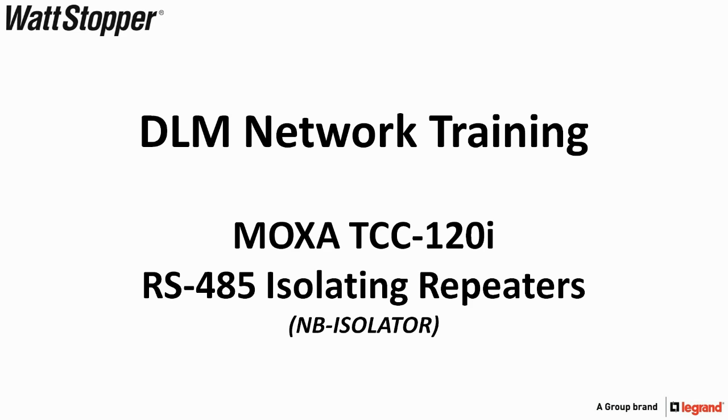Welcome to the DLM Network Training: Moxa TCC-120i RS-485 Isolating Repeaters, also known as the NB Isolator.